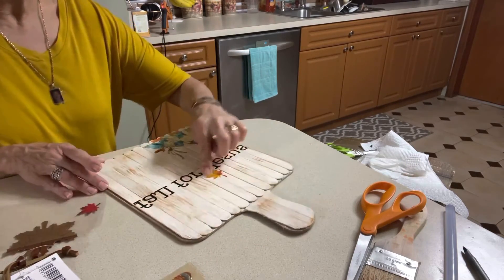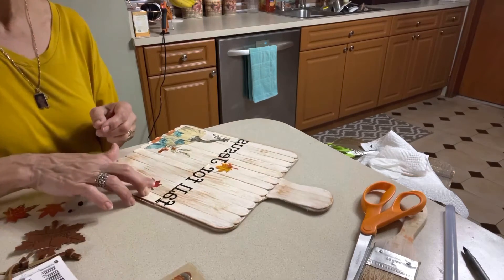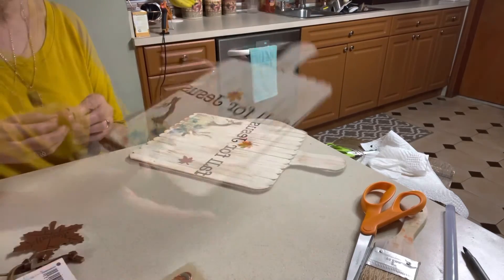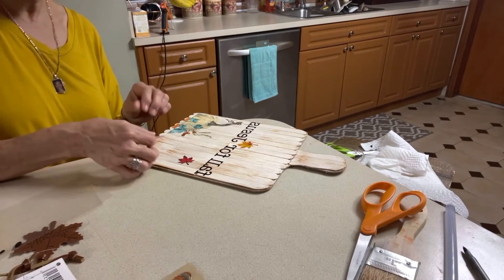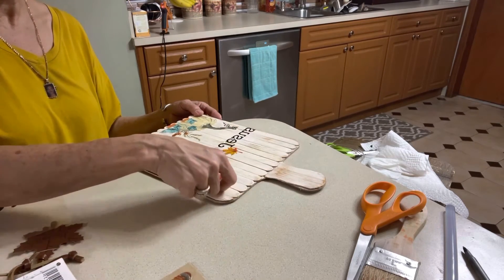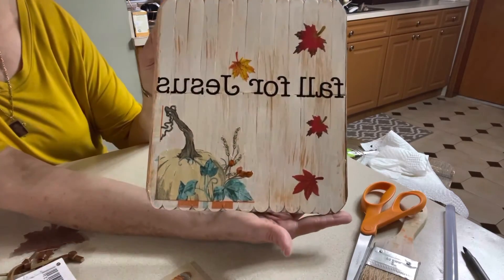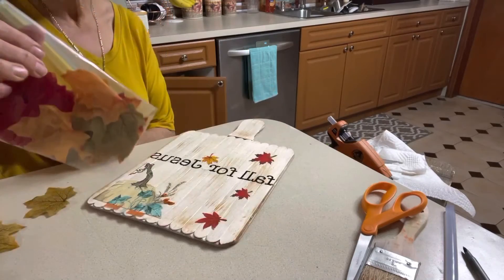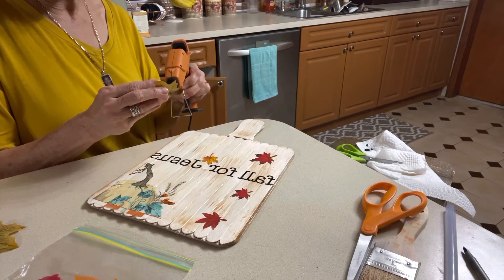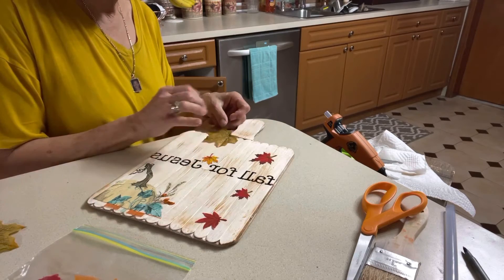I went ahead and placed the letters right in the center where the line was from the union of the cuts of the craft sticks — now you can't even notice that there was not a complete solid piece of wood. Next I'm going to use three of those beautiful fall leaves that I bought at Dollar Tree about a year ago and hot glue them to the bottom part of the handle where the union of the craft sticks are.